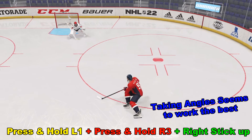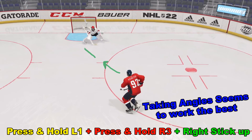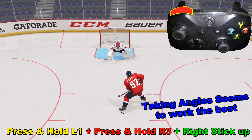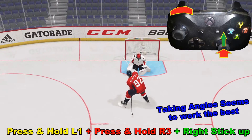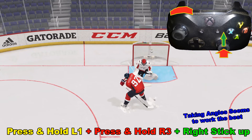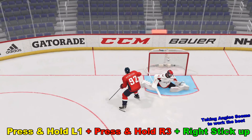After practicing this a few hundred times, I think it's best to approach it from an angle. Here we have a left-handed shooter. Obviously going to hold down L1 and then press in R3 right there, and then flick the right analog stick up like we're shooting a wrist shot. And we get the nice behind-the-back shot with just enough room to clear right there for a goal.